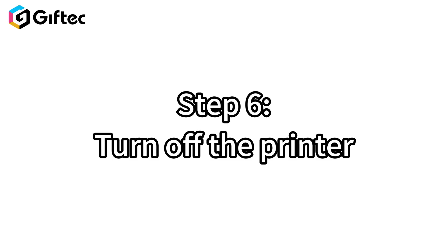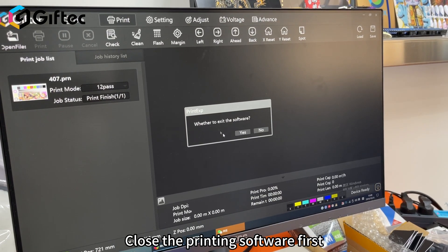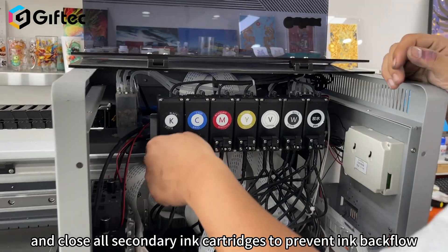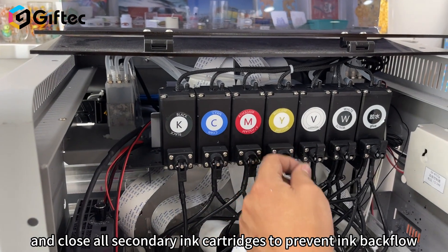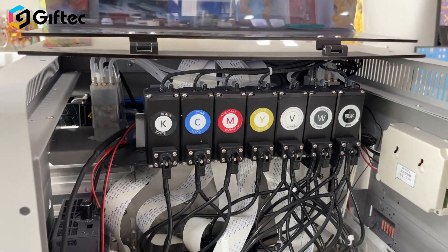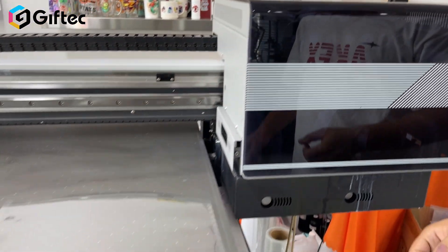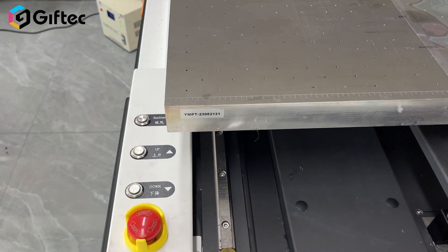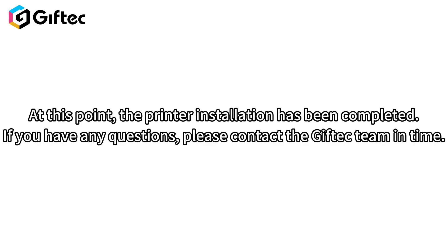Step 6: Turn off the printer. Close the printing software first. Then open the printhead protection cover and close all secondary ink cartridges to prevent ink backflow. Finally, press the emergency button. At this point, the printer installation has been completed. If you have any questions, please contact the gift deck team in time.